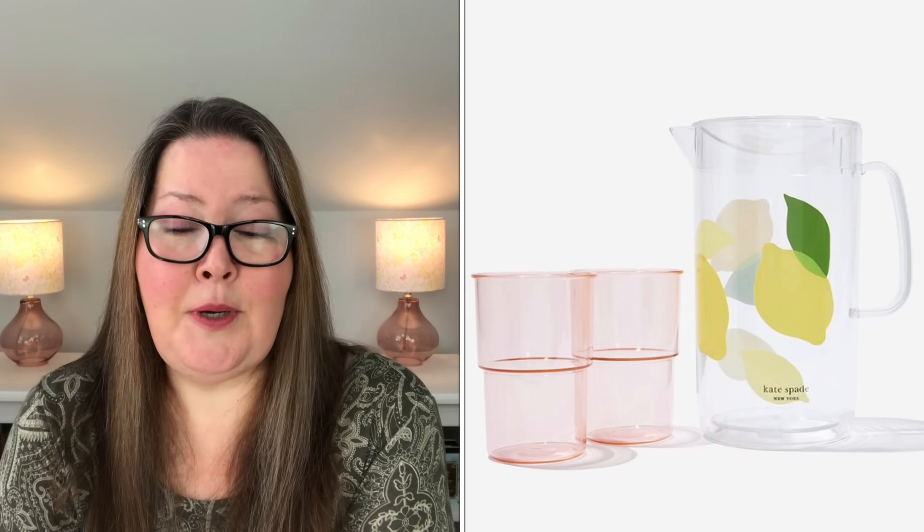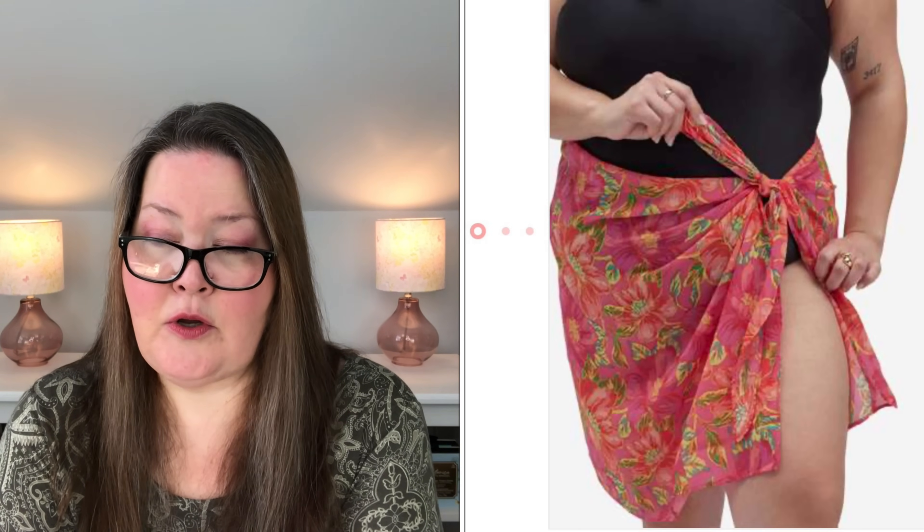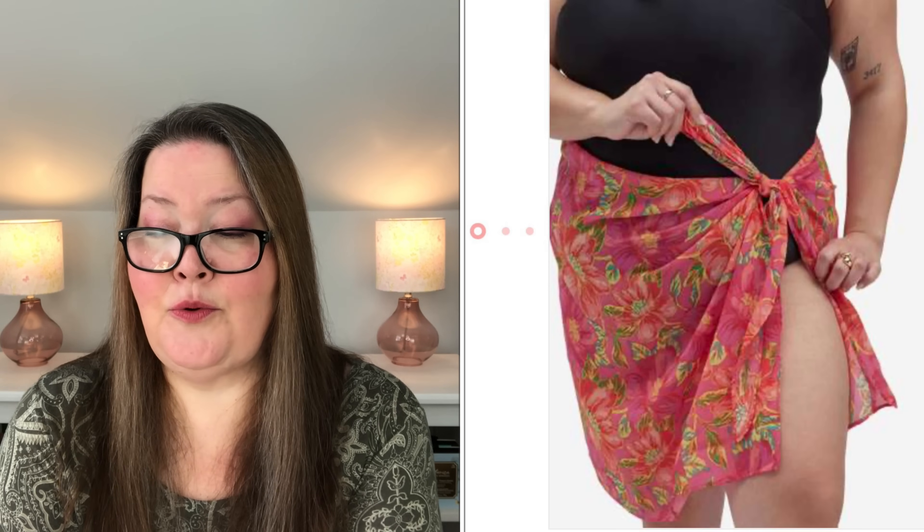Our second throwback, going into choice two, is the Beach Riot Melanie Sarong in Miami Peony. We can choose it in standard or plus, and it is a $58 value. This versatile wrap provides endless opportunities for fashion and function — from a bikini cover-up that really elevates a typical beach day to a soft place to sit and relax on the sand. The standard is 64 inches including the ties by 20 inches, meant to fit small to extra large. The plus is 80 inches long including the ties and 23 inches wide, meant to fit 0X to 3X. Care instructions: cold wash, gentle cycle, non-chlorine bleach when needed, tumble dry low, remove promptly, low iron, do not dry clean. It is 100% poly woven.